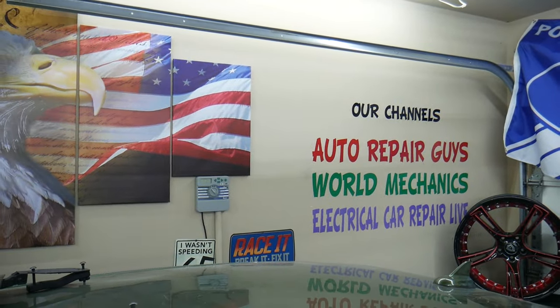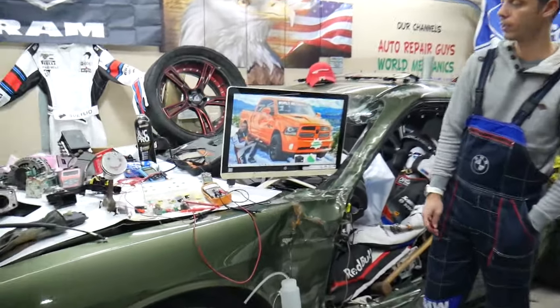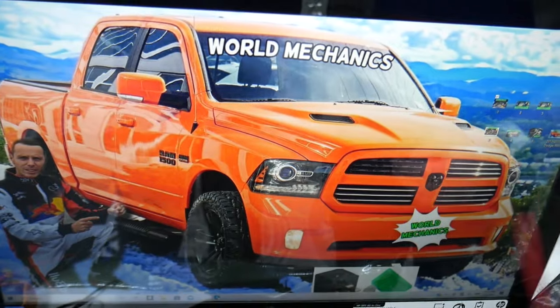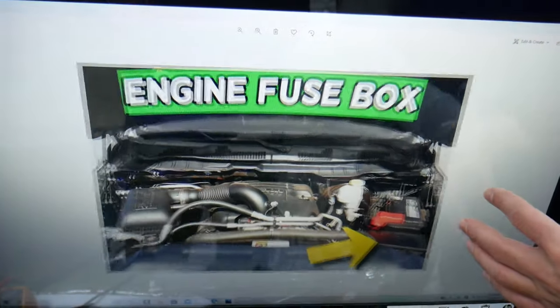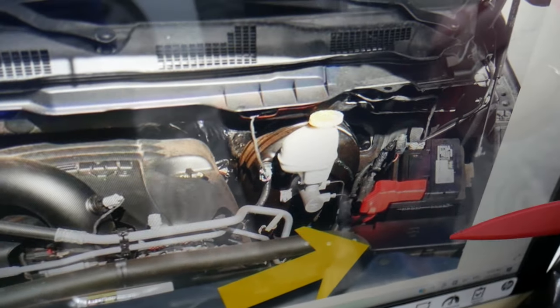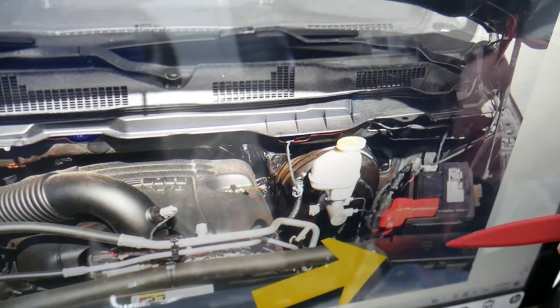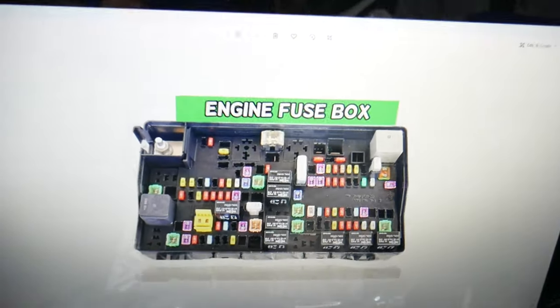Now, the driver door module fuse — here's where you can expect to find it. We'll demonstrate on this generation Dodge Ram. Open the hood; on the driver side you'll see the car battery, and right in front of it there's a cover with two notches on the front. Press them in, pull it open, and on the inside is the main engine fuse box.